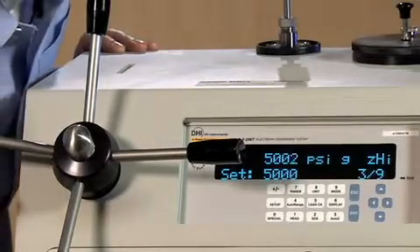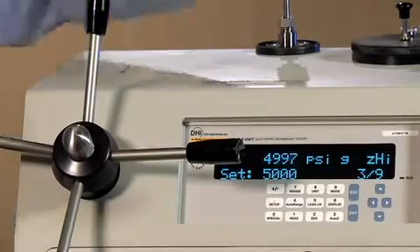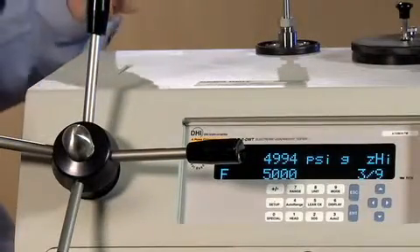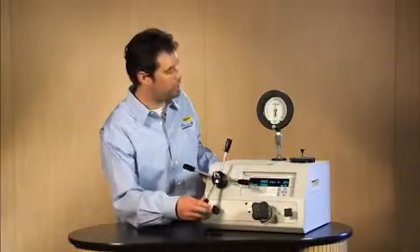Verify that you're at 5,000 psi — looks pretty close from this angle. Go ahead and push enter. Get that tone again. Acknowledge the entry. And now we're off to 4 of 9: 7,500 psi.